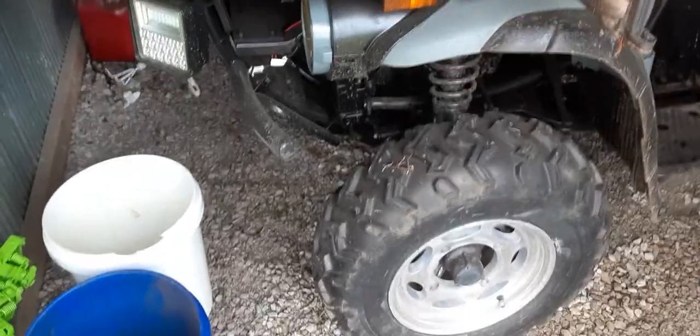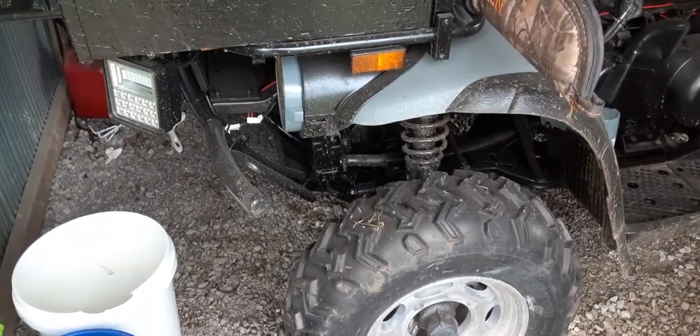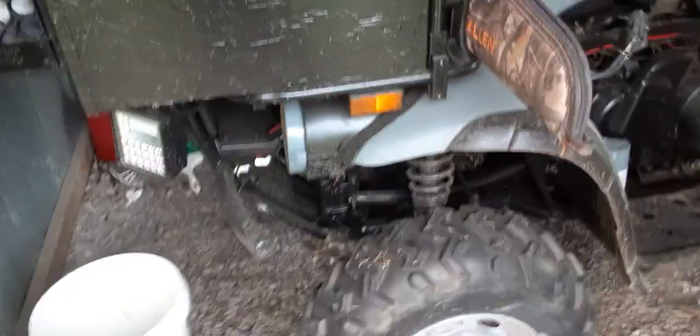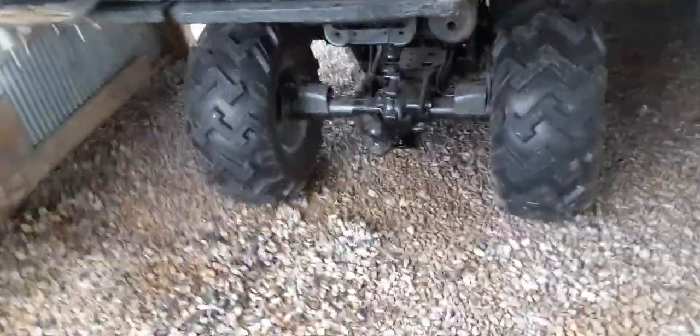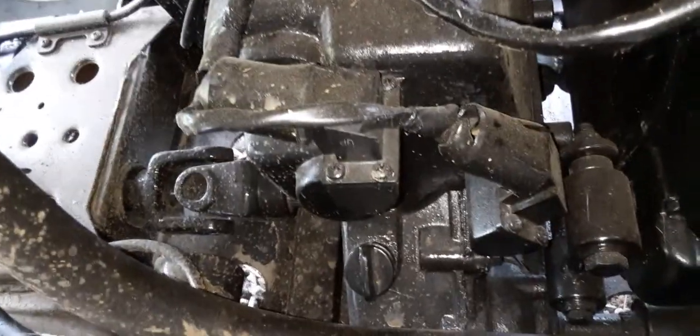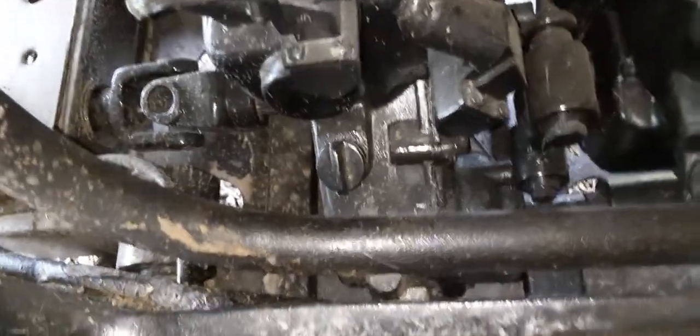I'm getting ready to do some maintenance. If it ever quits raining, I'm going to drain the front differential on this, flush it out a little bit, and put new gear oil in it. Then I'm going to do the rear differential — drain it, flush it, and put new gear oil in it. I've checked the transmission — it looked like it had good clean thick fluid and it's full, so I'm not going to mess with that.